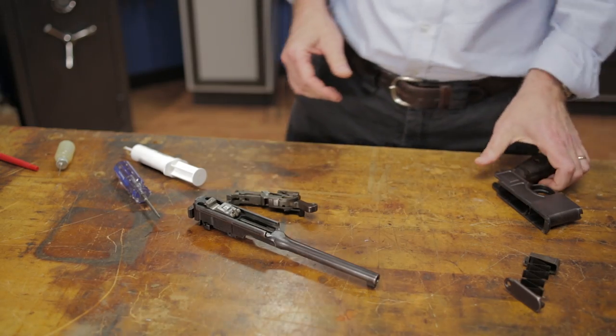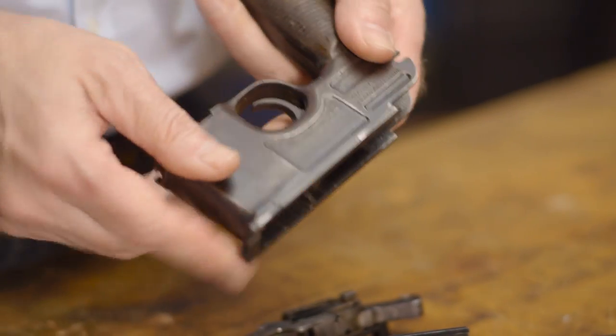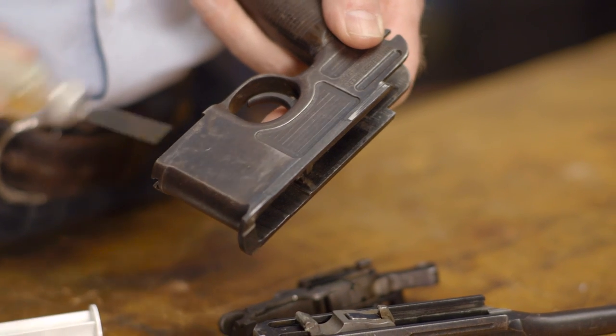The last place we need to cover is the frame rails, and all that's needed here is a thin coat of oil to protect against wear.